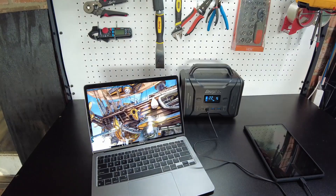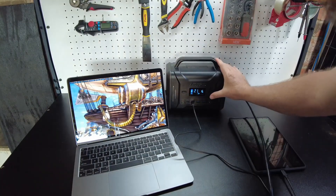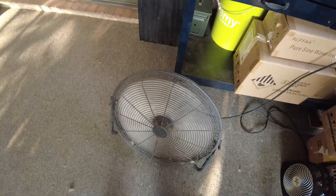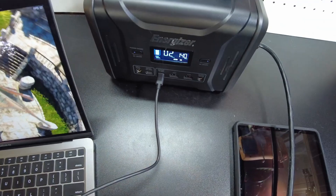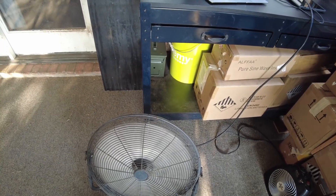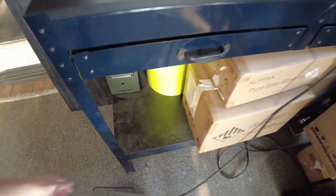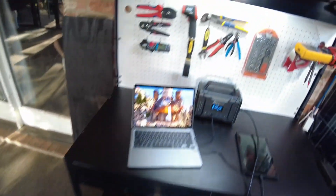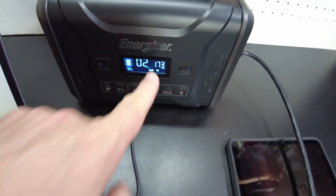Now let's plug in the fan. We need to turn the AC outputs on — there we go, fan starting up on low. We've got 140 watts total coming out. Switching to medium — all good. On high, showing 172 watts, no problem running the fan. The display shows about two hours of runtime.